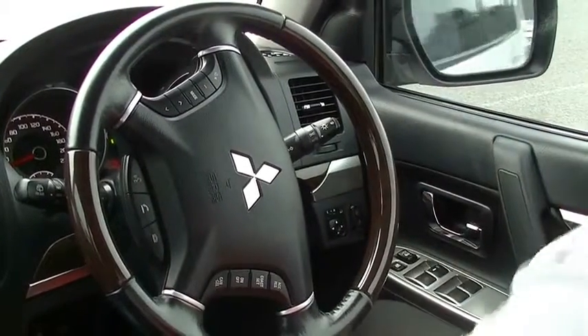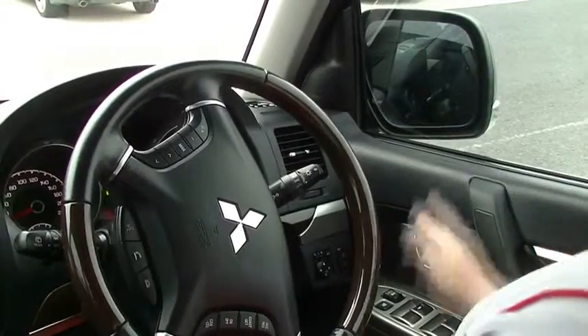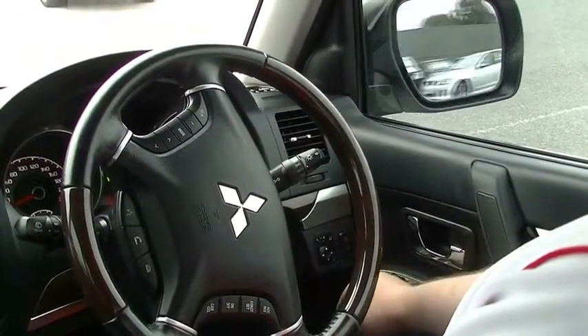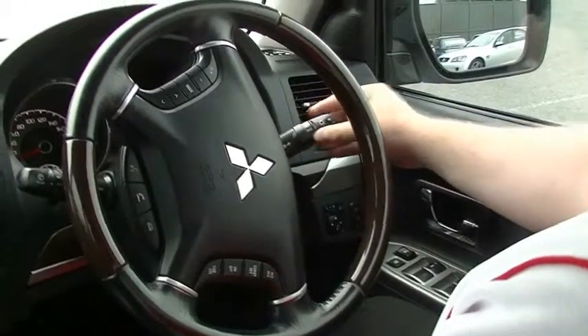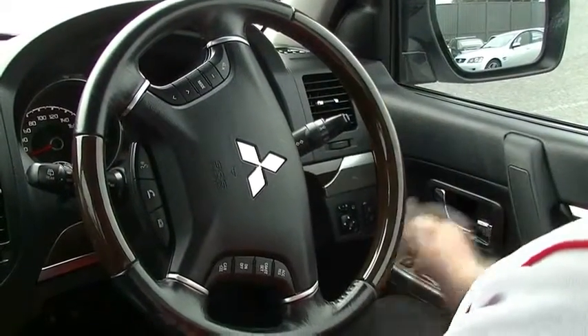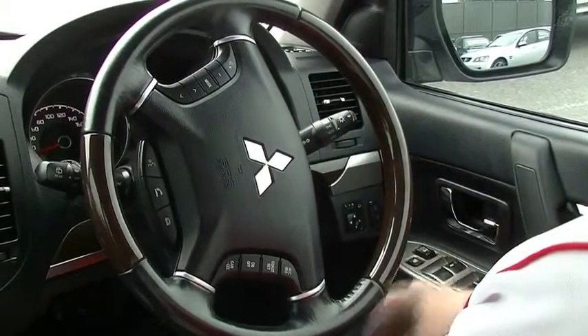Or you can just hit that button once and mirrors fold in. Big thing to note with the Pajero mirrors — they're big. Nice and easy to drive, no blind spots at all. Front fog light and rear fog light if you feel like being high-beamed a lot. Up here we have our headlight controls, automatic as you'd expect, but if you want to drive through the rain you probably want to turn them on. HID low beams here as well, and a little button there to wash the front headlights.